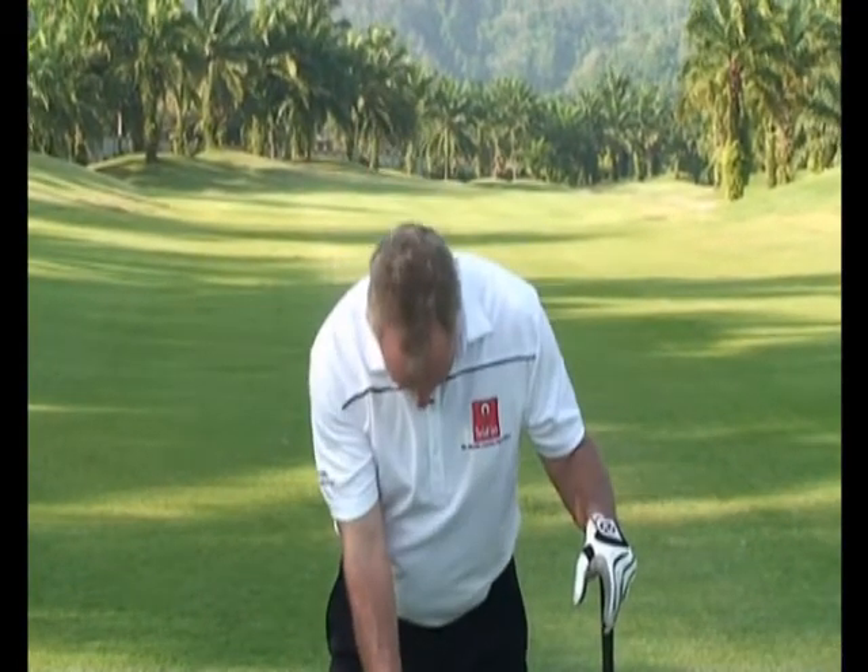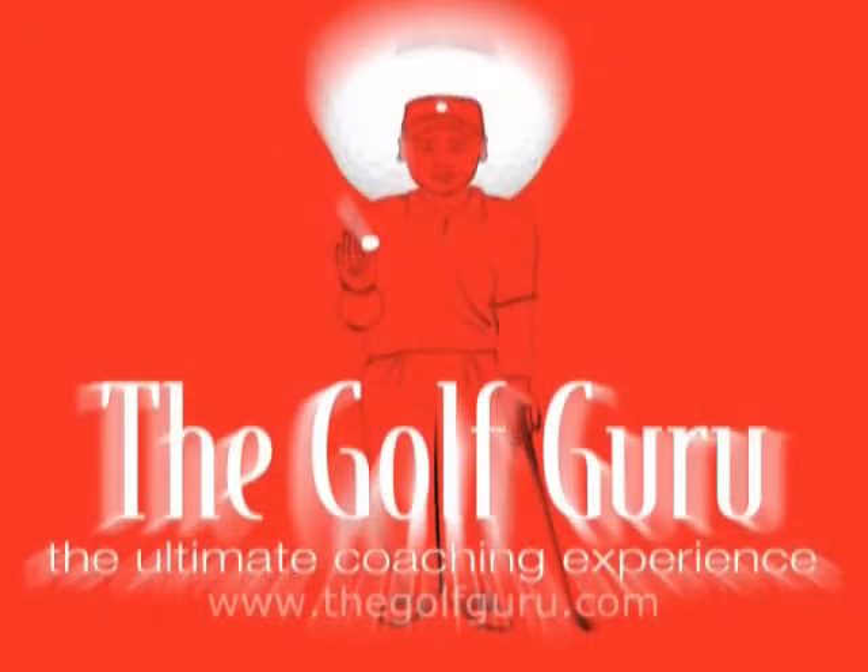What I'd like you to do is, when you set up to the golf ball, I want your eyes to look at the ball, not your head — so it's your eyes that look at the ball. Give that a go and see if that helps you play better golf. That was another lesson from the Golf Guru.